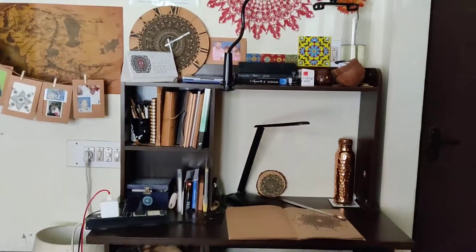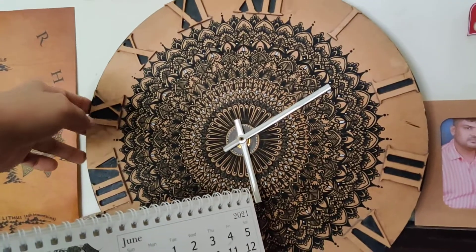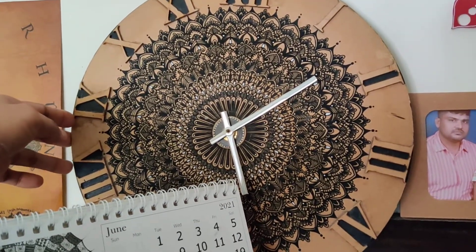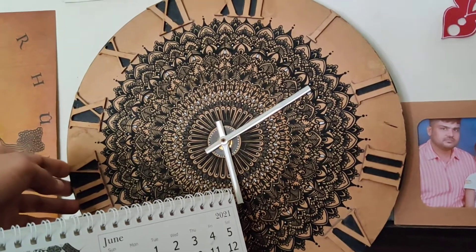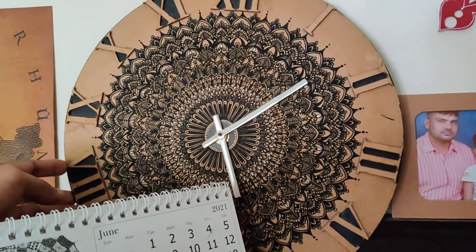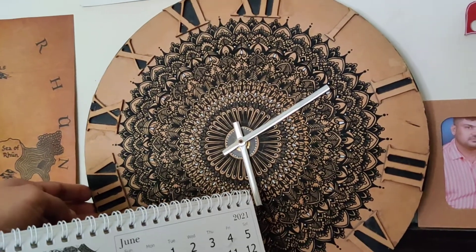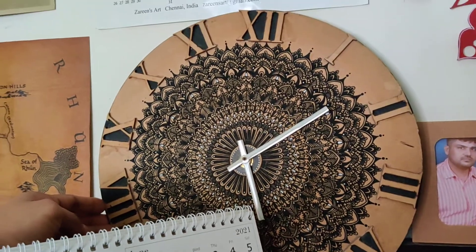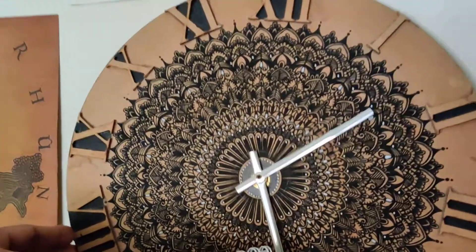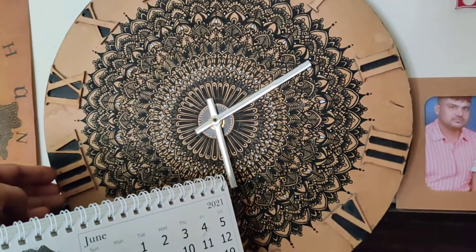This is a wooden wall clock that has been hand-painted by me. This was done around three years back, not varnished or given any coating, but still it looks intact. You can see all the intricate details done on it.